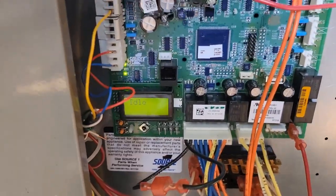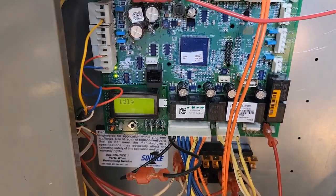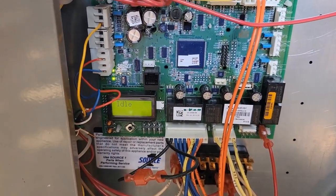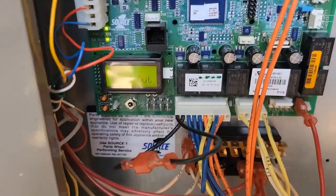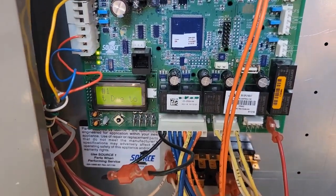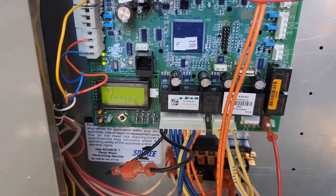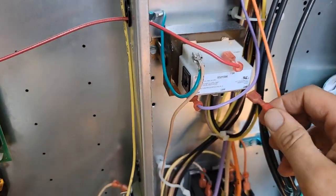Now it says locked out — it says idle and then locked out due to high pressure. I'm going to turn it back on and see what happens; it may need a reset. We checked the pressure and the pressure was good, so I'm going to reset it.